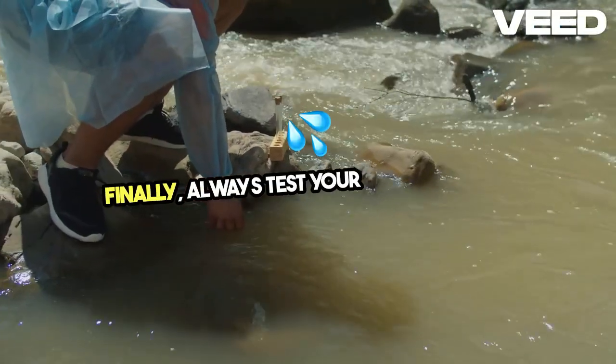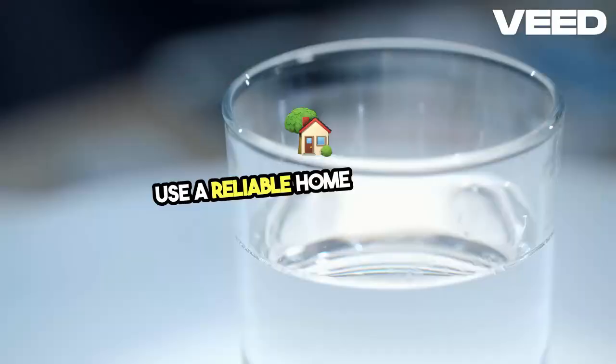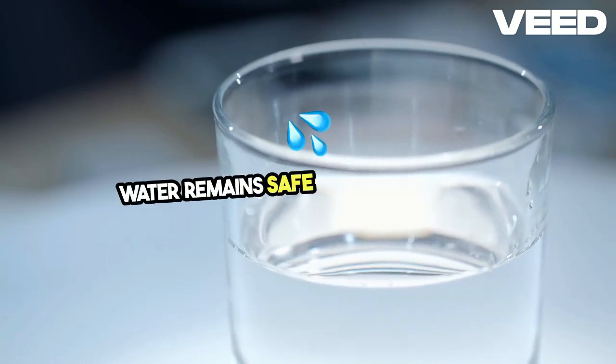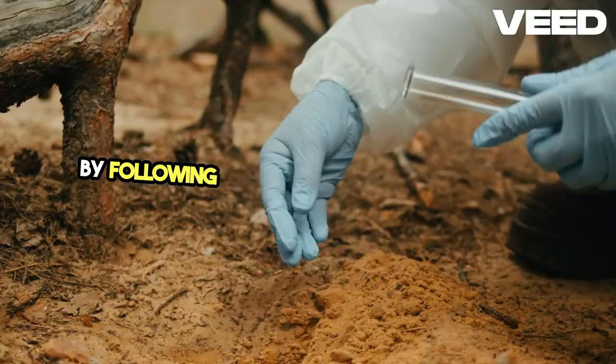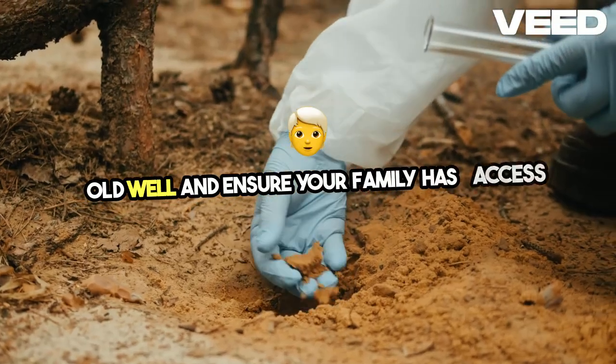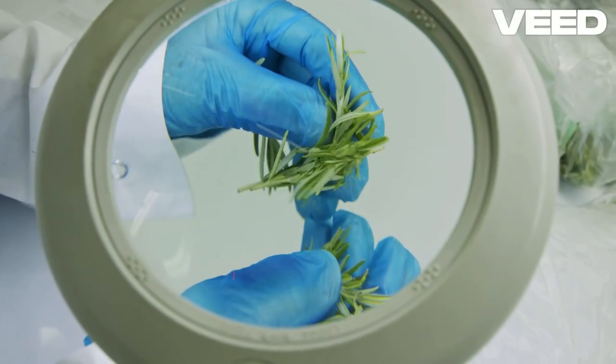Finally, always test your water quality. Send a sample to a lab or use a reliable home testing kit. Regular testing ensures that the water remains safe for consumption. By following these steps, you can restore an old well and ensure your family has access to clean water in any situation. It's an essential part of any survival plan.